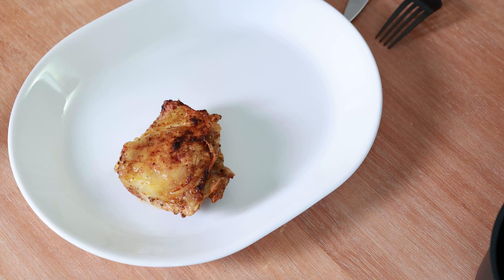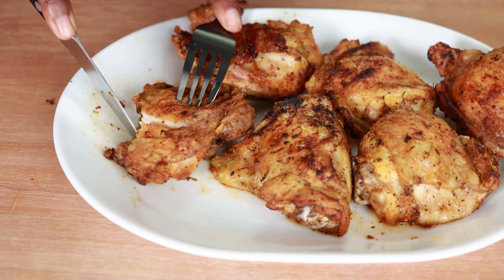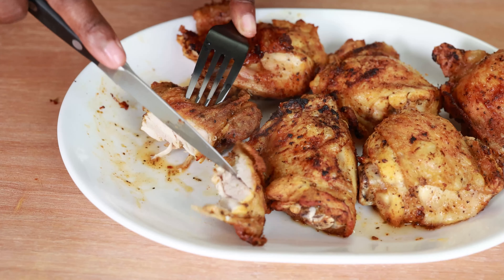Hi, it's Tanya from My Forking Life, and today we're in the kitchen making lemon pepper air fryer chicken thighs. This is a delicious, well-seasoned recipe that's perfect for weeknights, and we're making it in the air fryer because it's just a little bit quicker than the oven.